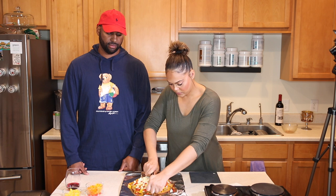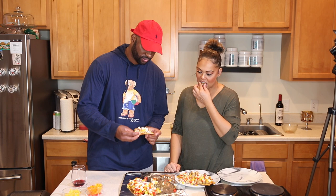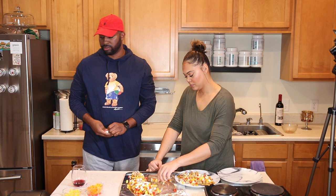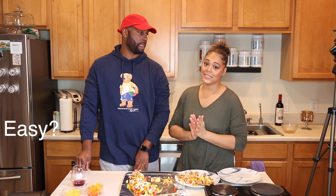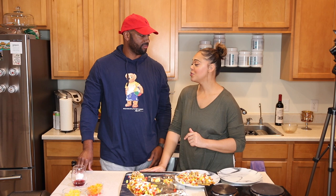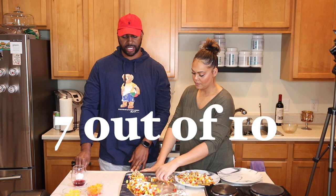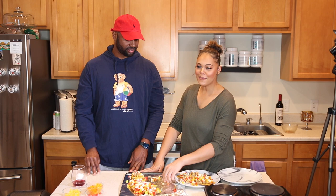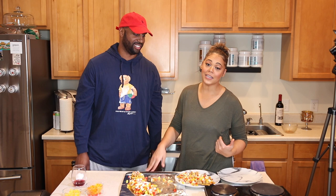The pizza is out of the oven — it's perfect. 10 minutes was optimal. Now we're going to cut it. Travis would give it a seven, Andrea would give it a twelve, and I give it a ten out of ten.